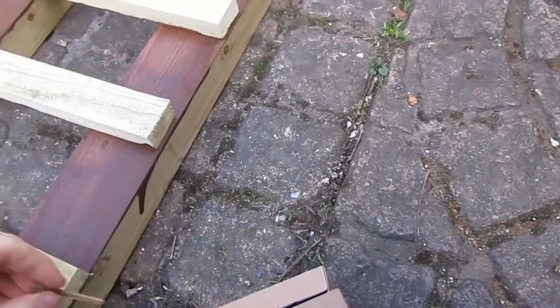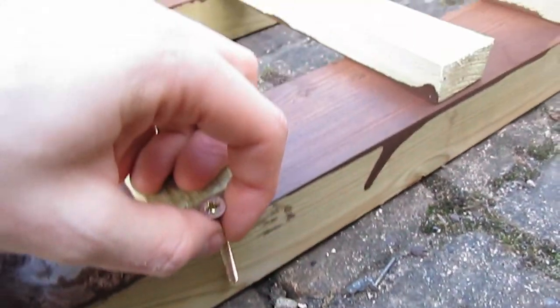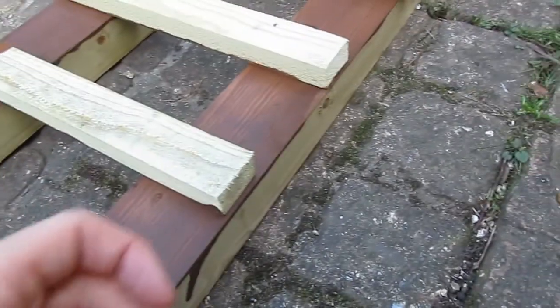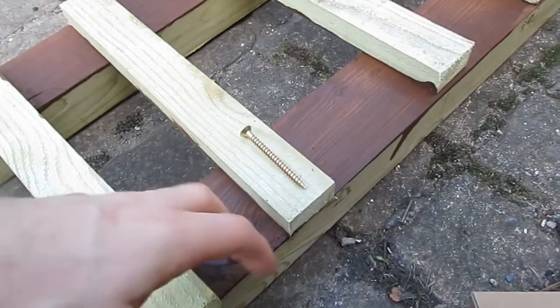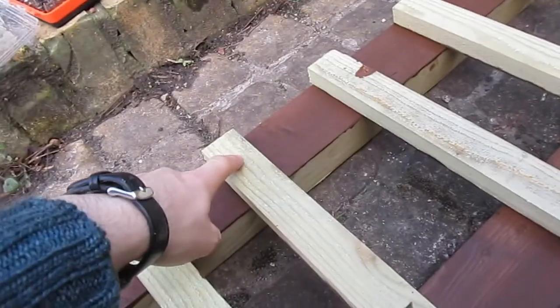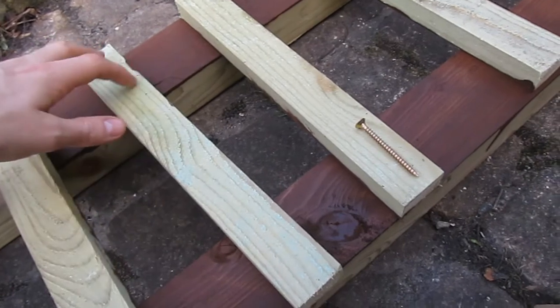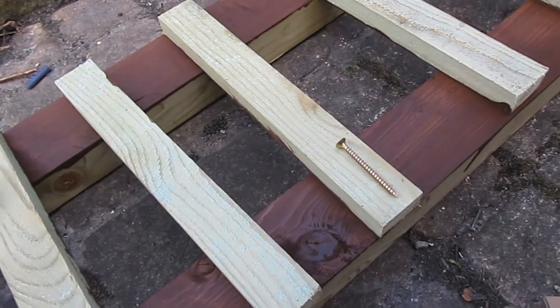Once they are countersunk into the top you can see they go most of the way through the wood. So of course I'm going to have to put in some pretty hefty pilot holes to avoid splitting these main members — perhaps doing one and then two in a staggered arrangement to discourage any tendency to split.